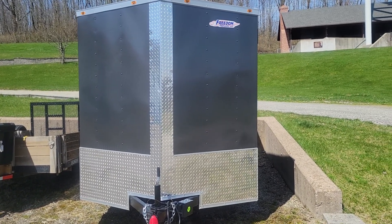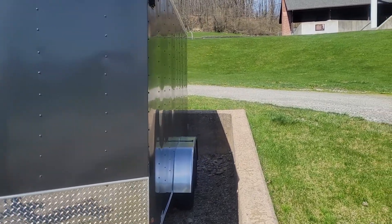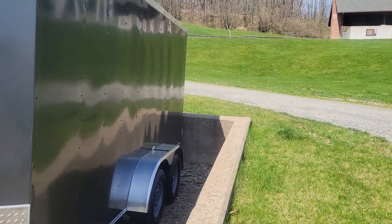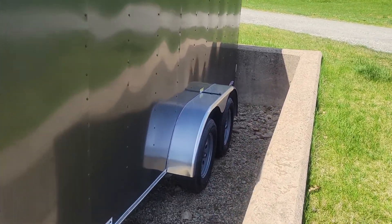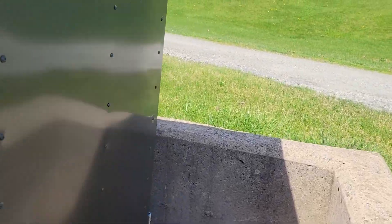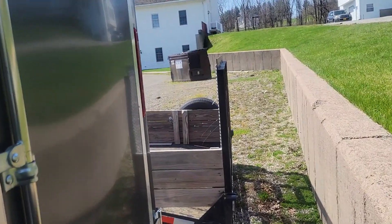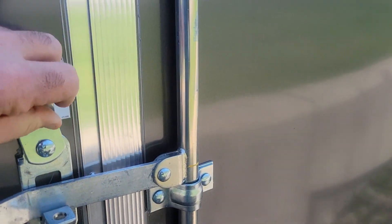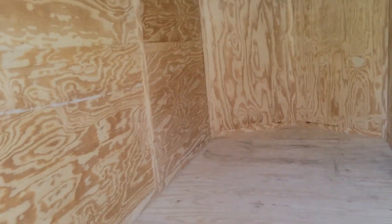Good afternoon, you're watching Peculiar People. What you're looking at here is a 7 by 14 V-nose trailer. It's a dual axle with two 3500-pound axles. Some of you may remember — I'm gonna try to link it if I can figure out how — the video I made a couple years ago of my bug-out conversion camper.